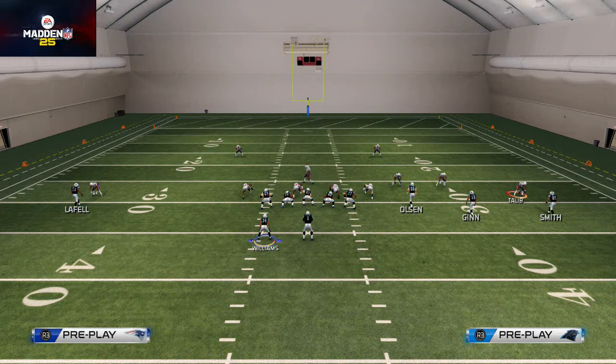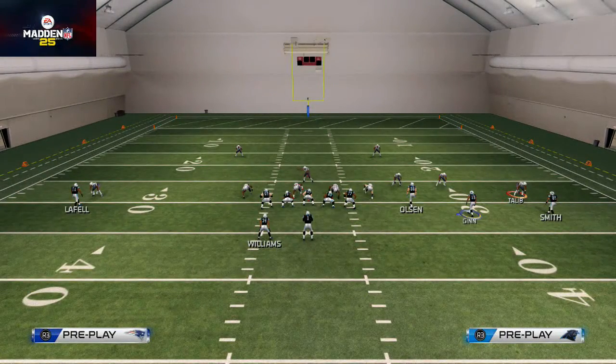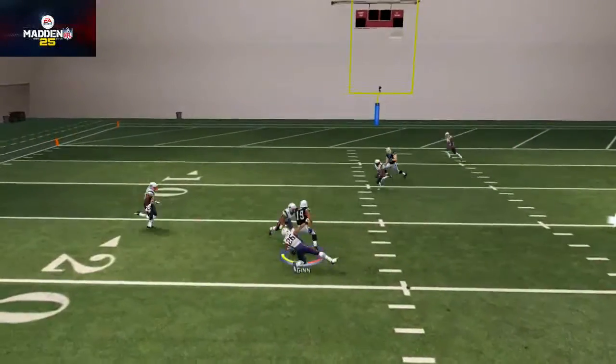One popular thing I use to beat man coverage is I'll put the slot receiver on a slant route, then circle over to him using that button tip I just gave, and motion snap him in two steps. So after he takes two steps I'm going to snap, and there you see — we're able to beat man-to-man coverage.